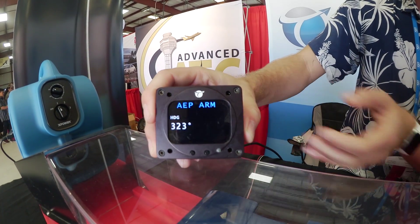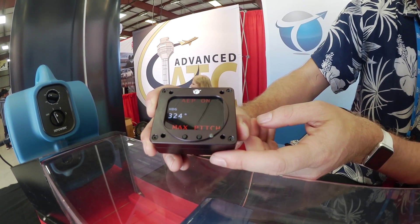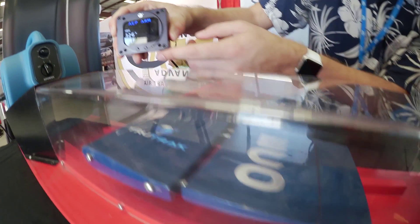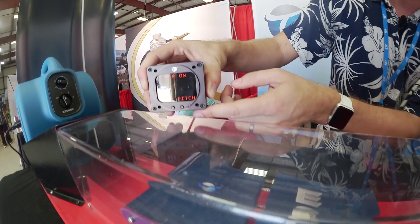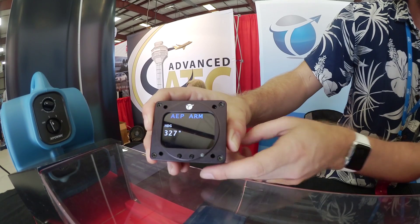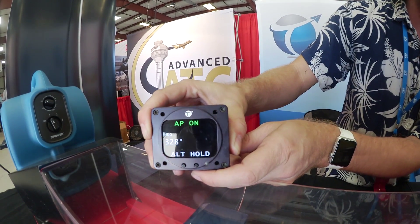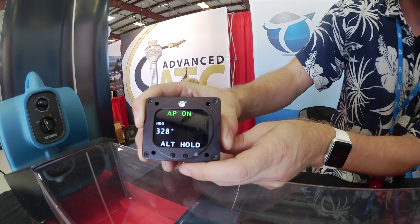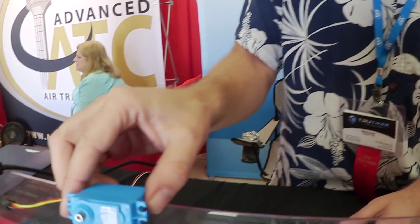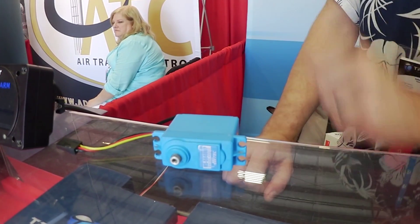We're flying the servo here to show the pitch side. There you can see the same thing in the pitch protection mode. We can also show the pitch axis of the autopilot as well. There'll be two servos with each autopilot system.